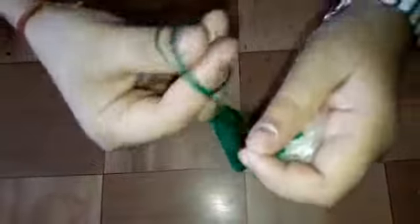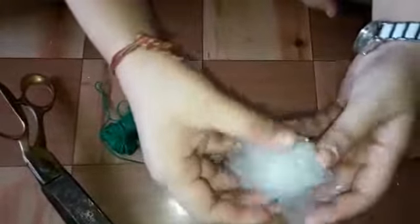Now we are going to tie all the back side of the plastic which we made. Look, our beautiful plastic flower is ready — now we are going to fix the wire.